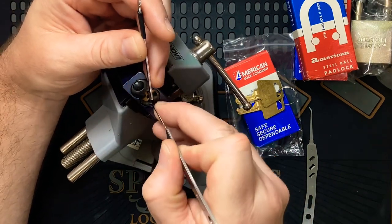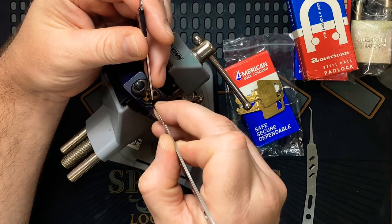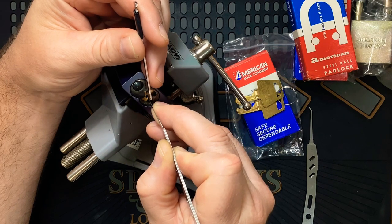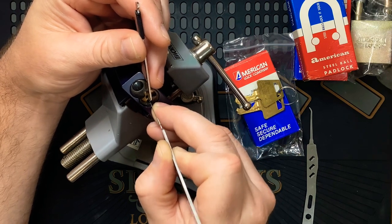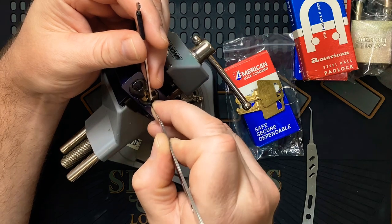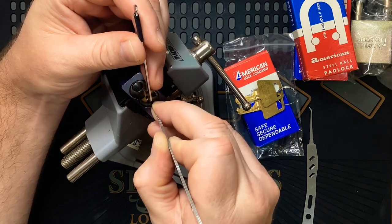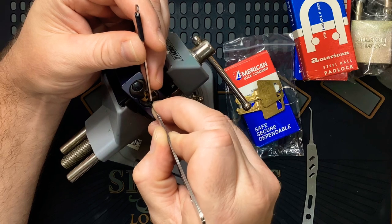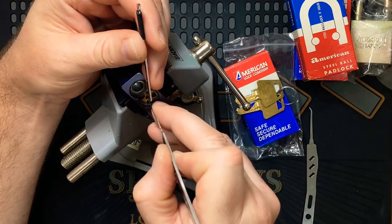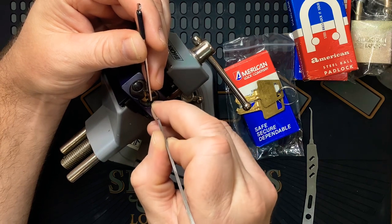Okay, nice. I feel like I have a set on one. I've got a little clicker — that's two. I'm not sure if that was set. I felt what felt like a serrated pin. Three's binding — I felt serrated on two. Five doesn't want to go. One is good. Another couple of clicks out of two, three — four's binding.